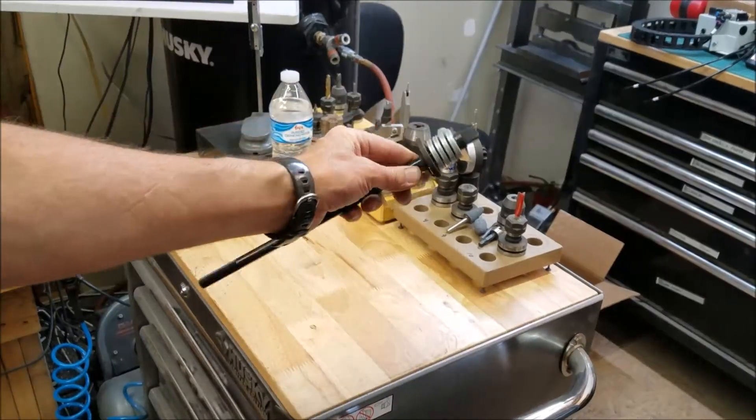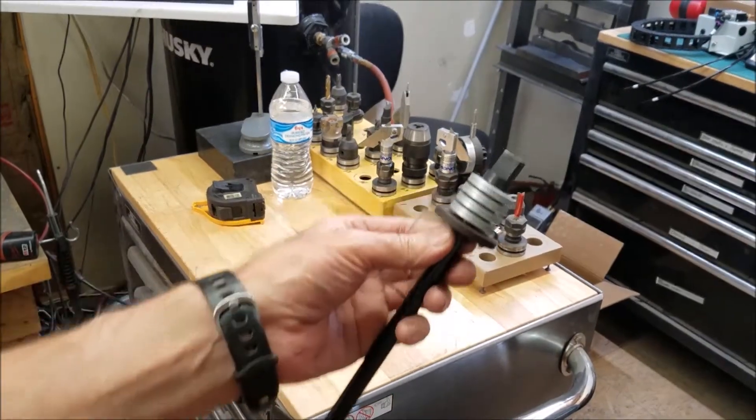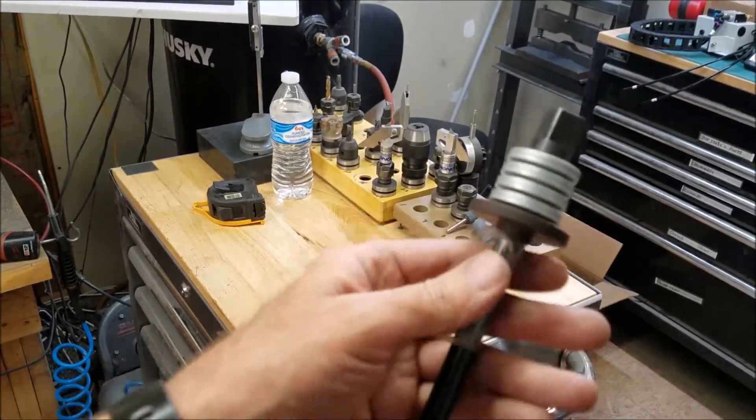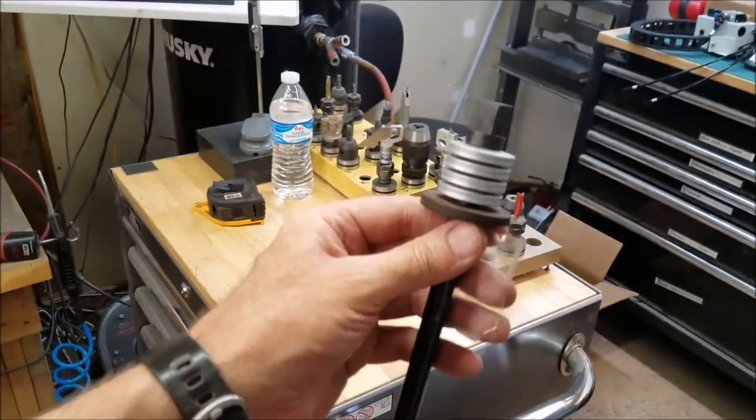And here's the actual drawbar right here. This is the key part of the power drawbar system. All those other components are to actually make this drawbar go up and down.